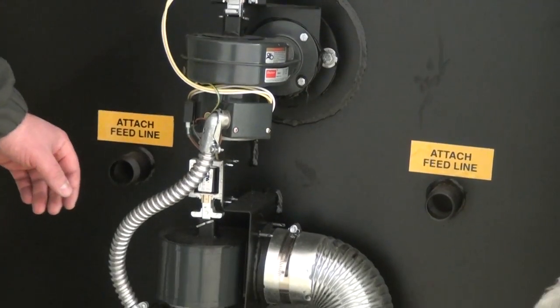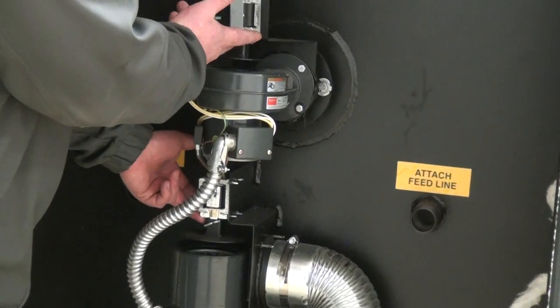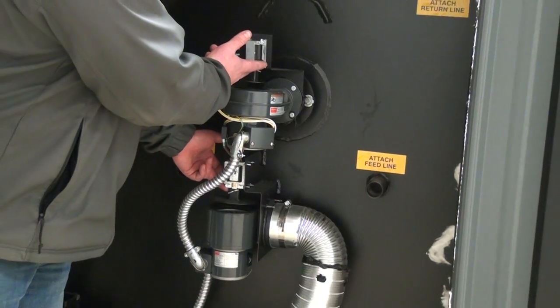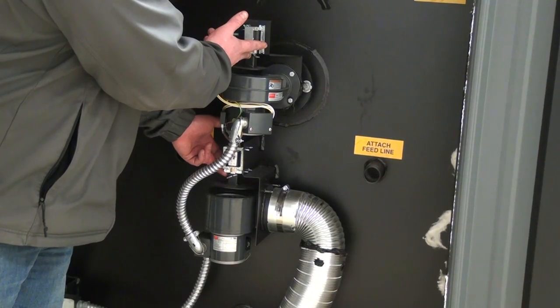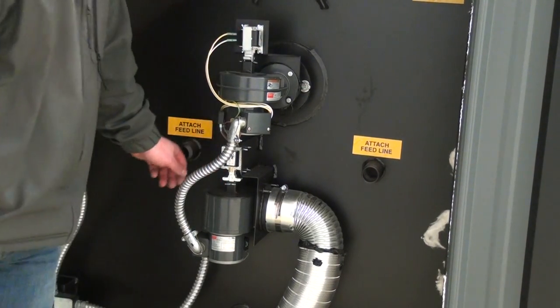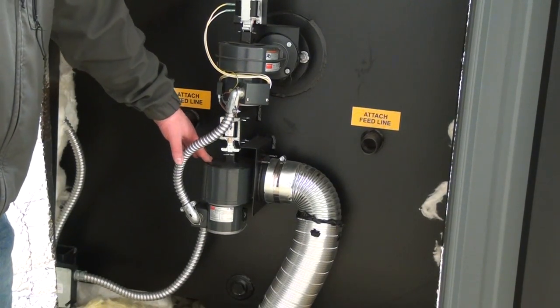So when the stove calls for heat, both solenoids open and will stay open. The blowers will stay running until the furnace is up to temp and they'll drop, sealing all of the air and essentially pressurizing the firebox.